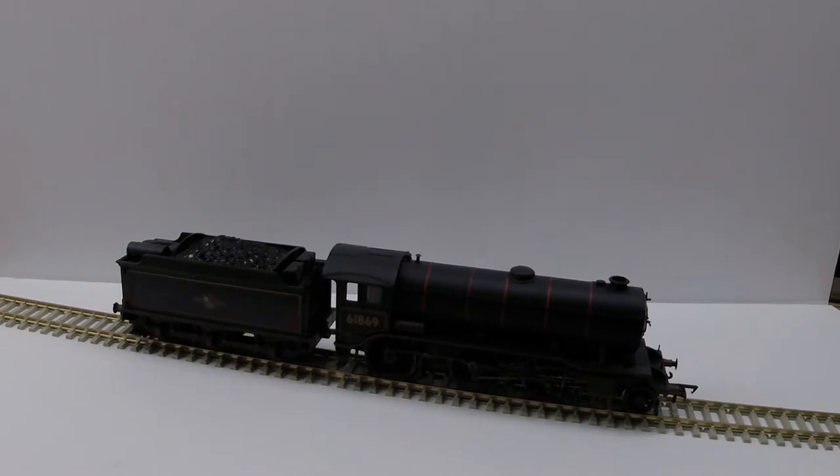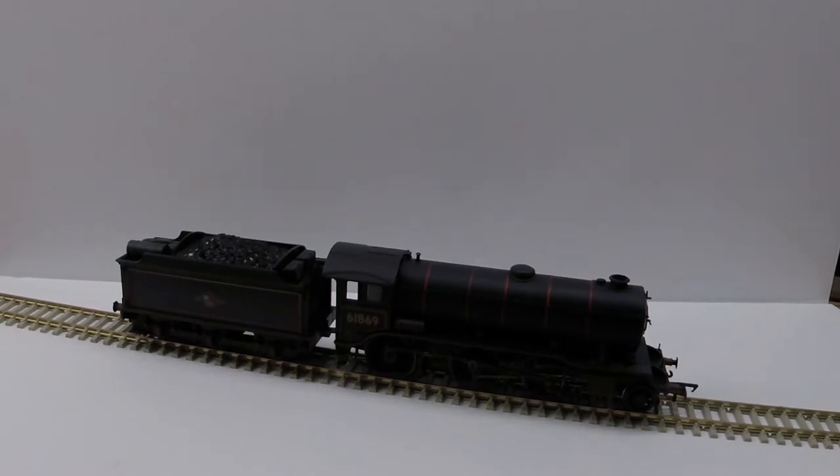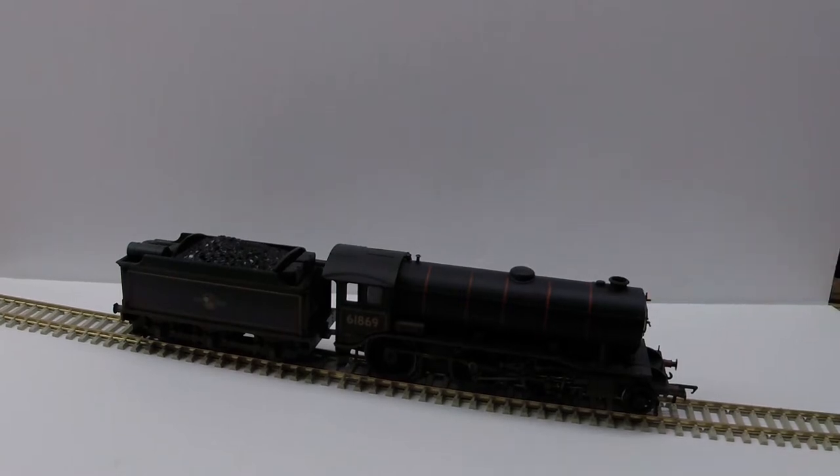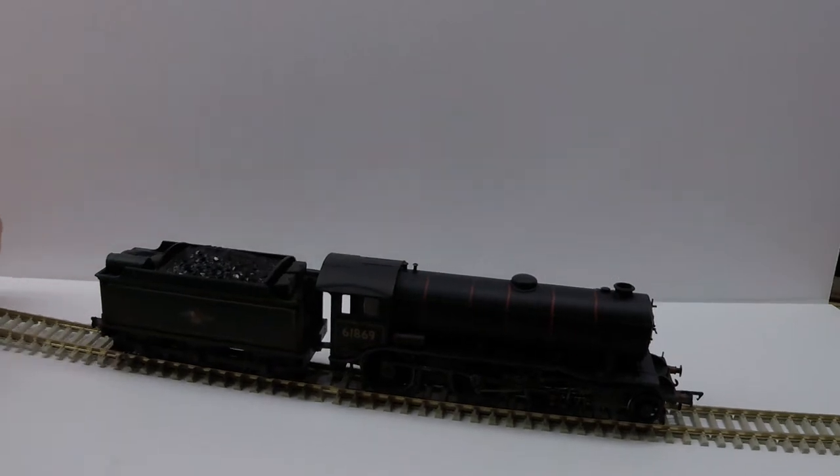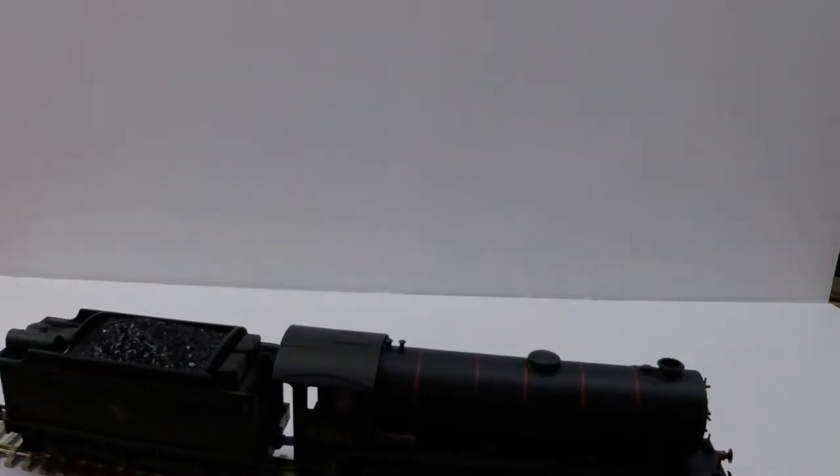A couple of other YouTubers do something similar for review videos, just so that it highlights the locomotive or rolling stock they're trying to review. So what I'm going to do is show you how to make one of these for about a dollar. Yep, that's what I said — for about one US dollar. Let me show you how to make this.